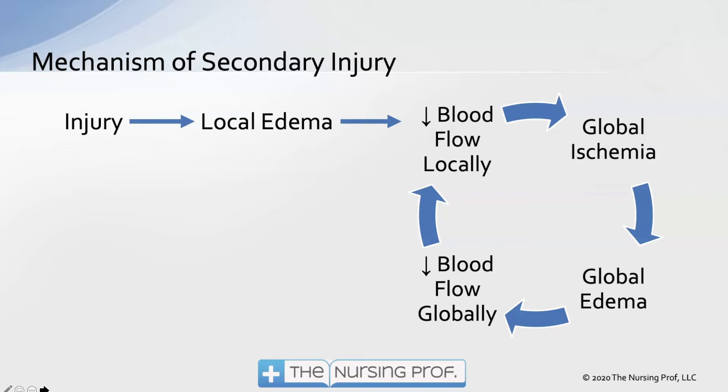The mechanism of secondary injury is a cycle: local injury causes local edema to the brain, which decreases blood flow locally. That local decrease in blood flow causes more edema and ischemia globally, which decreases blood flow globally and further decreases blood flow locally. We get secondary injury occurring in parts of the brain that were not damaged because of swelling and inflammation from the primary injury.